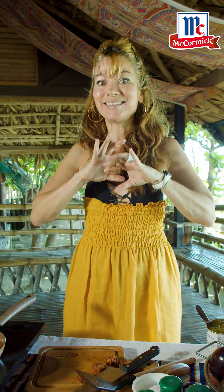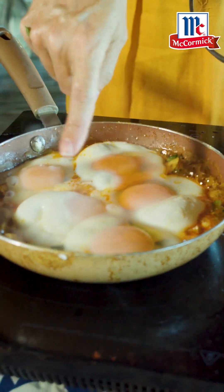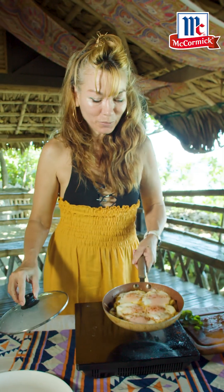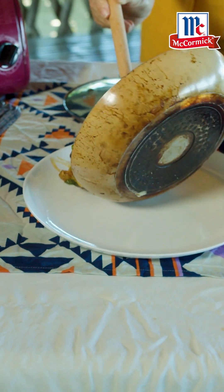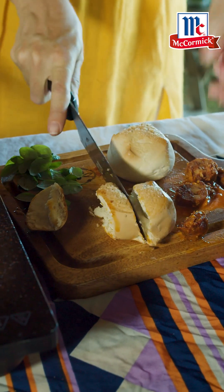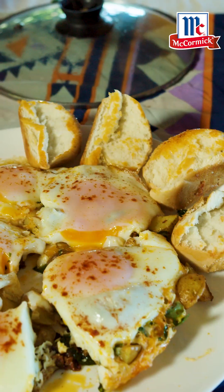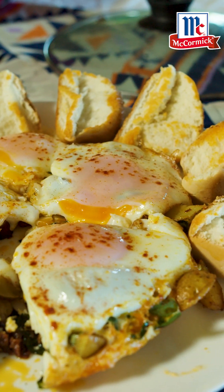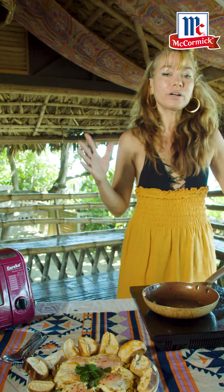Just a touch of McCormick sea salt. Why do I love McCormick sea salt? The bite is amazing, so you get away with putting just a little bit and the flavor is intense. I just want my whites to cook and I want my yolk to remain still moist — we don't want that overcooked. Okay, so we're done. I'm going to slide this wonderful dish onto my plate, slice my bread — nice and hot, this is local putok bread — getting some of that beautiful sauce in.